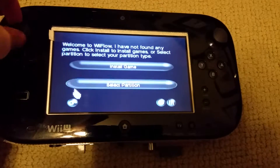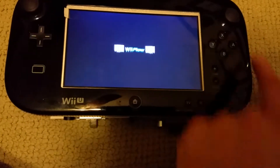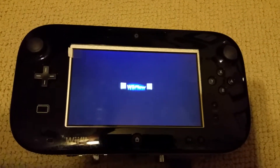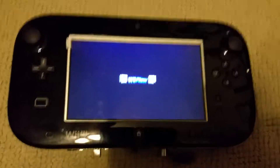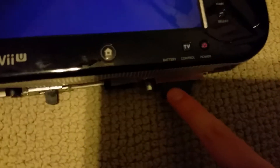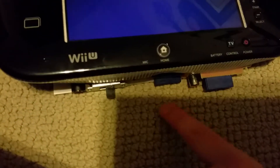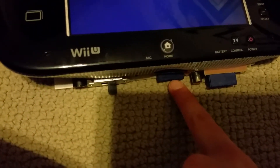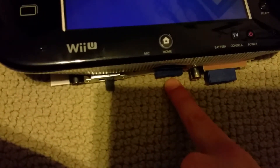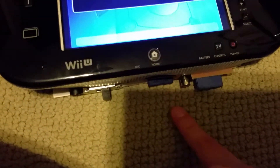Alright, so here's Wii Flow booting up. I'm going to make it quick because I've got some family over doing Christmas stuff, and I want to get this shipped to my buyer as soon as possible. I'm going to boot up the Wii Key Fusion. We've got a couple of SD card slots — this one is the main Wii SD card that has the stuff for homebrew, Wii Flow, preloader, and some other things.